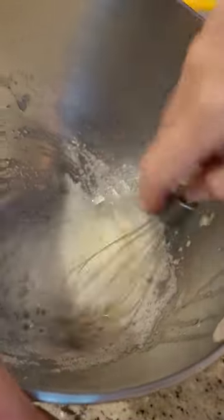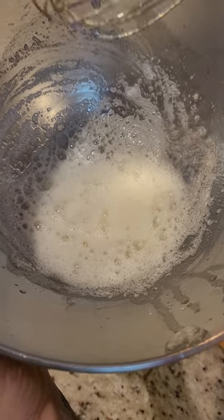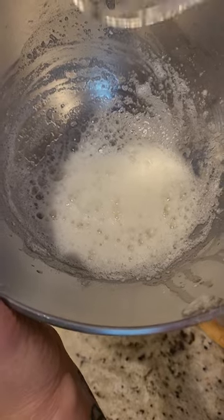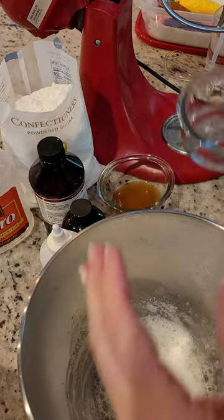I've added the meringue powder to the water and you just want to whisk it ever so slightly — just incorporating the meringue powder and water together, just until it's all moistened and there are no big clumps. Little clumps are okay, big clumps not so good. Now that we have this together, we're going to add the next ingredient.